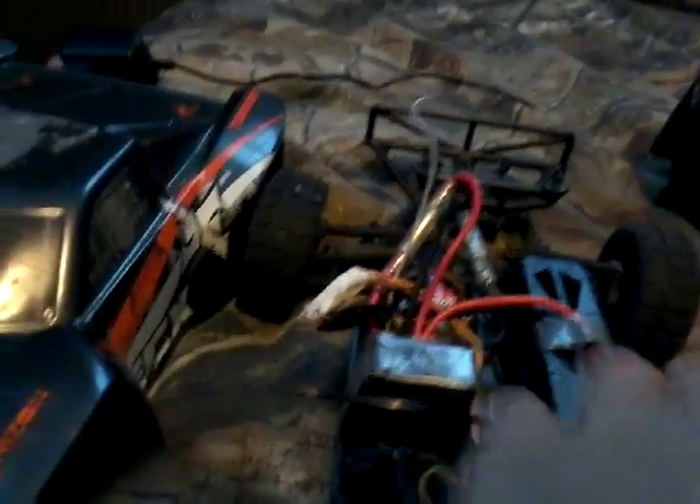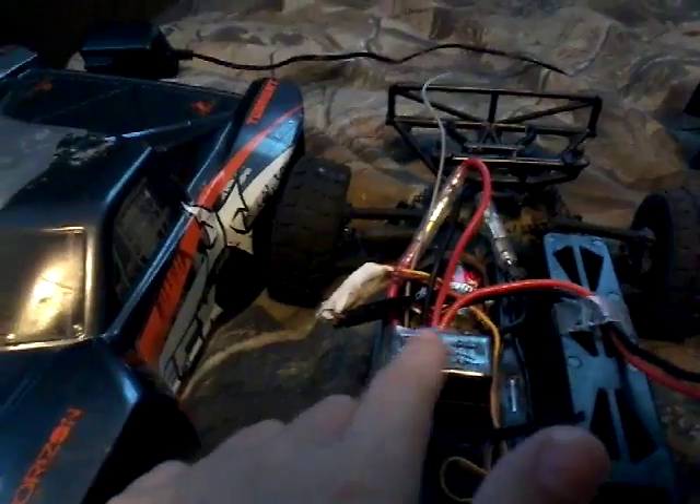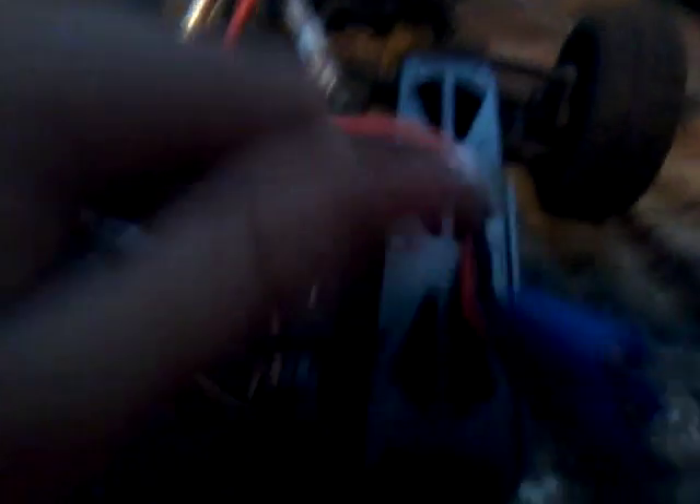This is a $100 ECX 1/18th scale car from your local hobby store by Horizon Hobby. It normally goes 20 to 30 miles per hour, but with all the modifications I put on it, it probably goes about 50 miles per hour now. I like to do modifications to stuff.